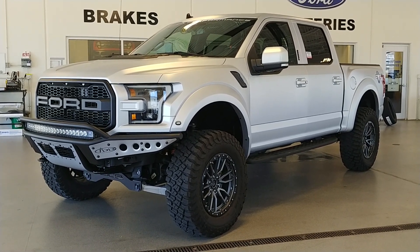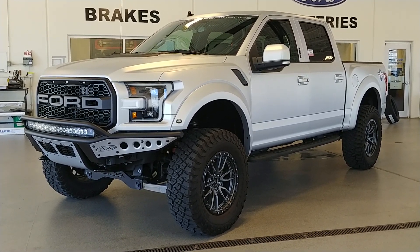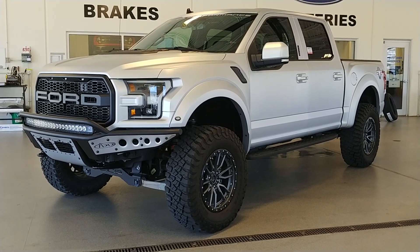Welcome to Champaign-Ford City. This is Todd Barrowman. We're going to do a quick walk-around of one of our SCA Raptors.